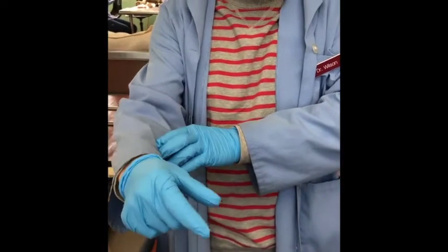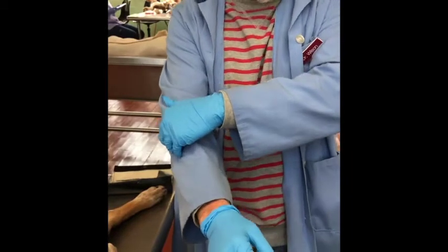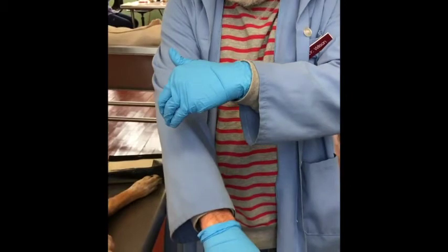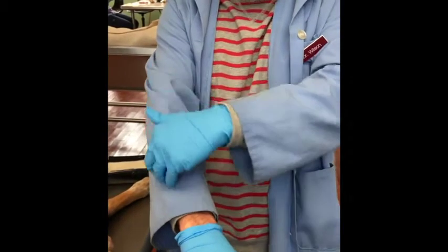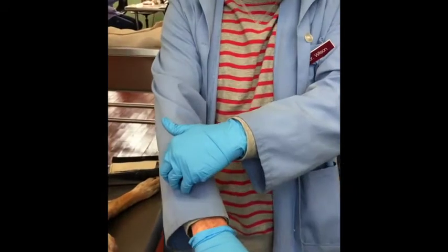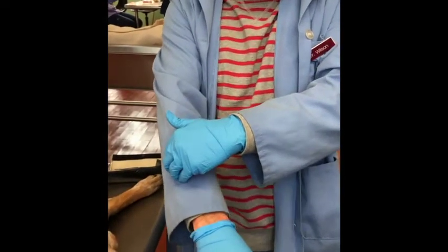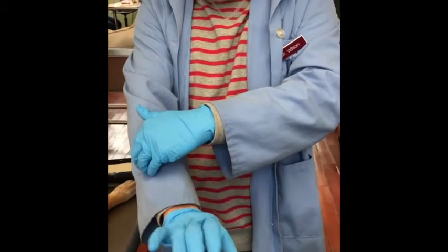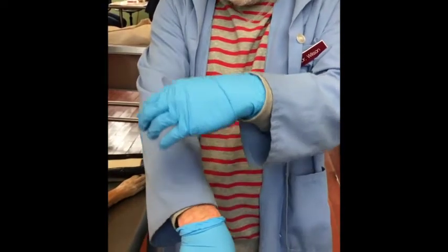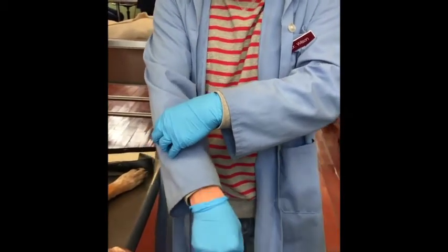The supinator — which I forgot to mention — is out here laterally, so it's going to be innervated by the radial nerve. The ulnaris lateralis is one muscle that doesn't follow the usual pattern. Developmentally it's an extensor — in humans it's called the extensor carpi ulnaris — but in domestic animals it functions as a flexor, so we call it the ulnaris lateralis. Because developmentally it's an extensor, we remember that it's innervated by the radial nerve.